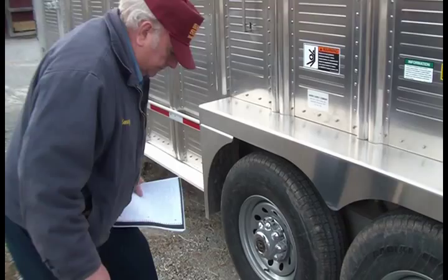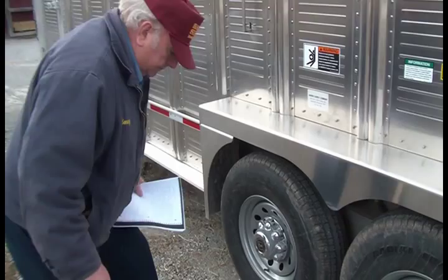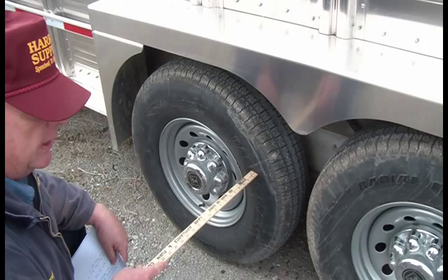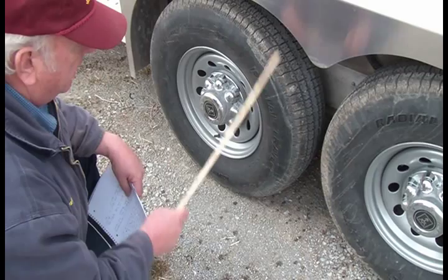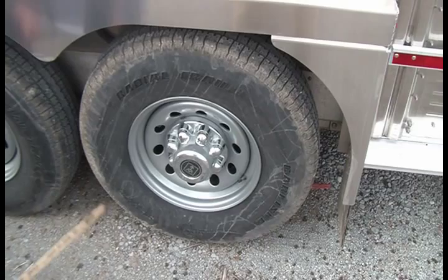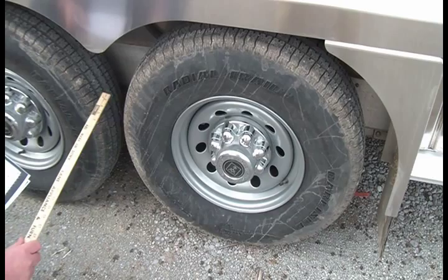Your axles and tires: we're running 102-inch axles — 7,000-pound Dexter, 7,000-pound Dexter torque flex axles. This is a 10-ply tire, 8-lug. With this configuration, we get a 14,000-pound GVWR.